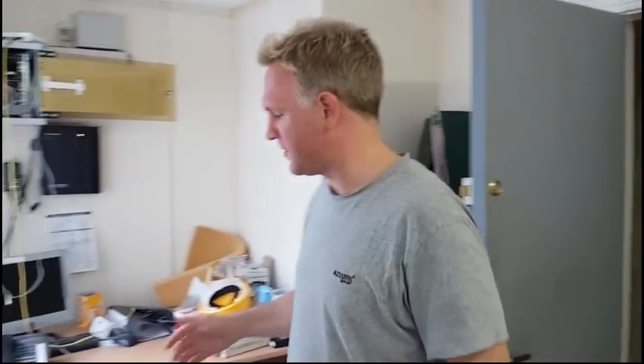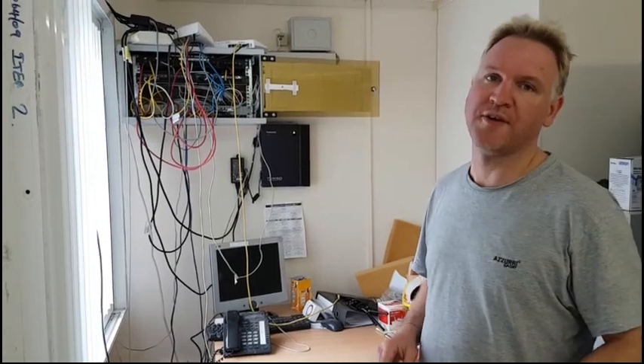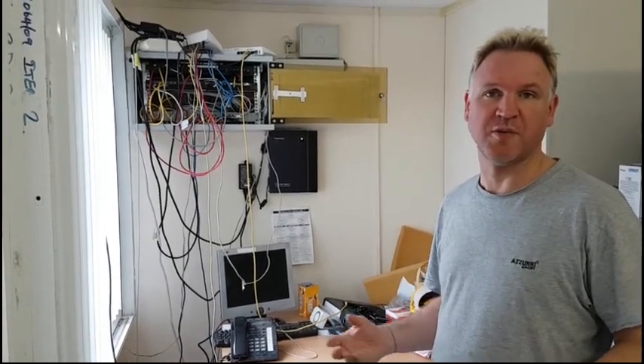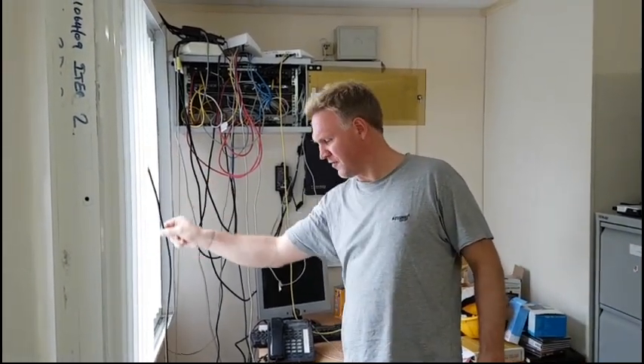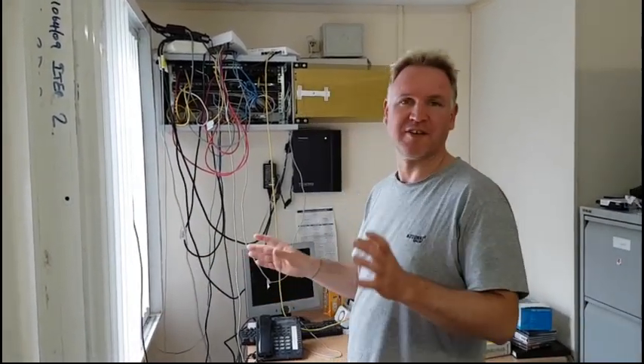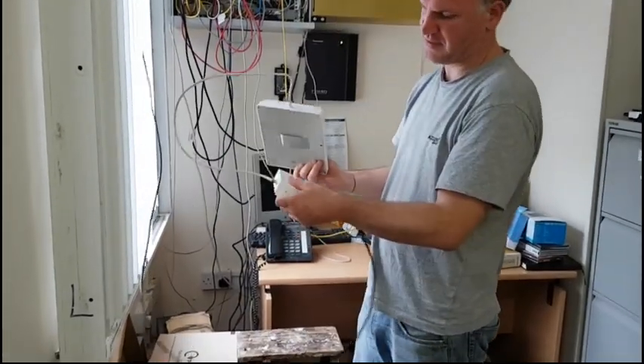Here's the office and this is where we're going to install the repeater and the indoor antenna, because this is where the customer wants a good signal. I've just brought the cable in through an open window for now for testing — later on we can fix it up neatly.